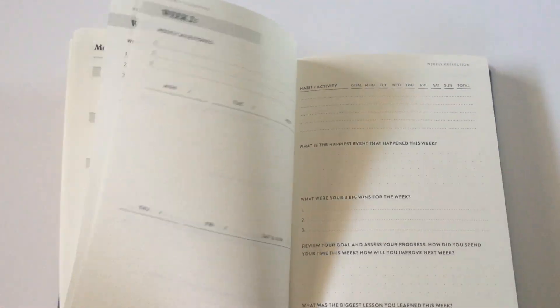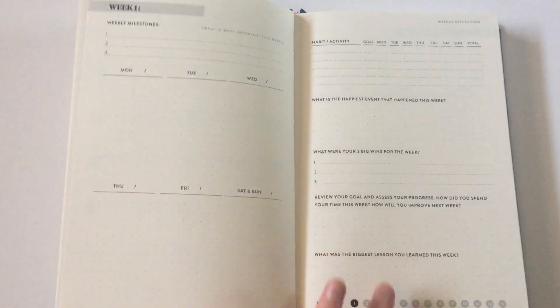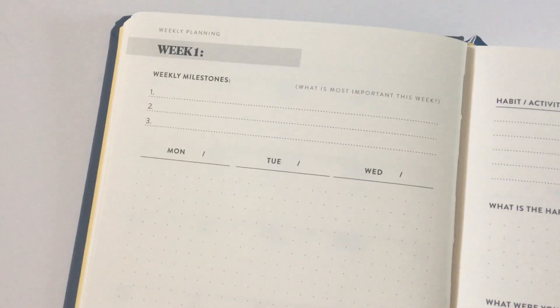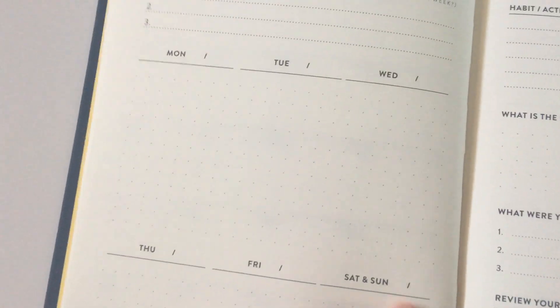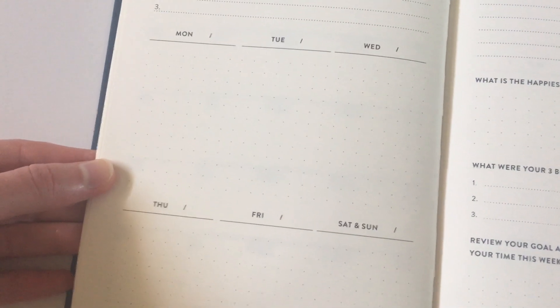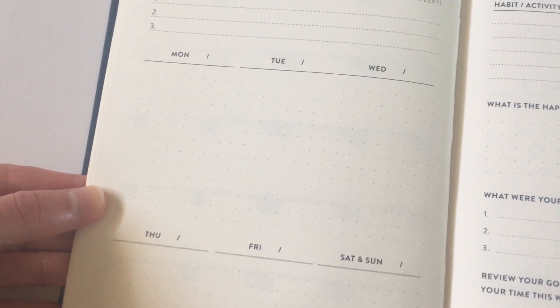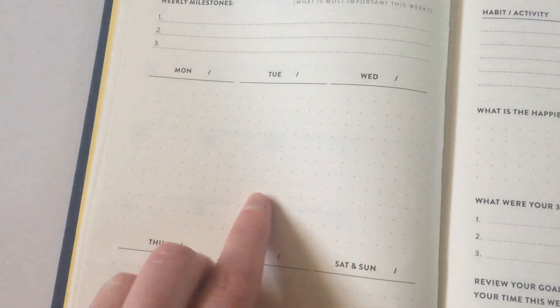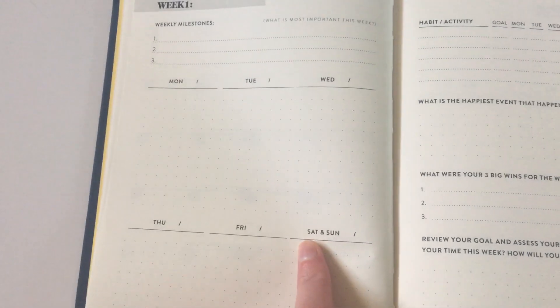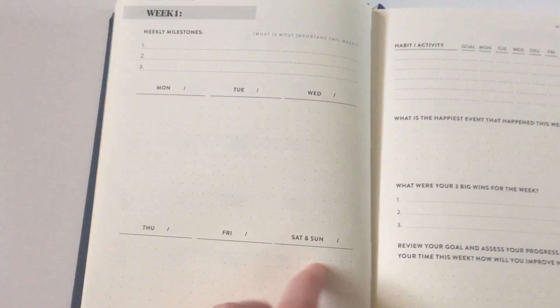So you get all the monthly spreads at the front and then we go into the weekly overviews. It's the same format repeated for the 13 weeks. You get this milestones top three focus again and then a weekly overview with dot grid, which is something different. I'm seeing dot grid more and more now in weekly planners. I used to be quite opposed to it but now it's growing on me more because I tend to do a lot of checkboxes and it's a lot easier to draw a neat box on dot grid paper than lined. It does combine Saturday and Sunday into the same amount of space as another day, which is slightly annoying, however you do get so much detail for each day that I can overlook it.